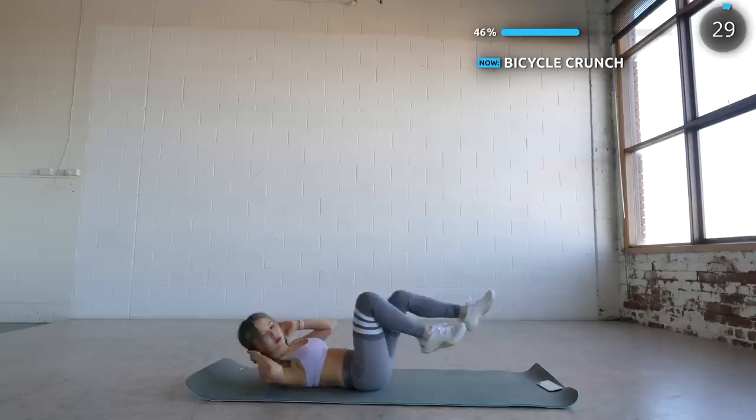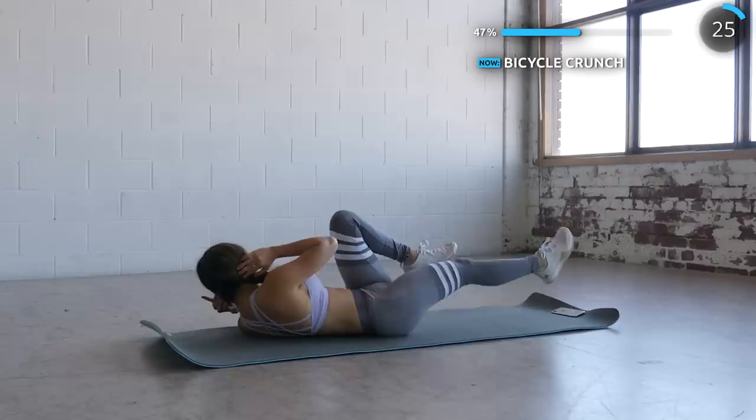Now flip around again and it's time to work that core with some bicycle crunches. Focus on your breathing and exhale each time you crunch up.